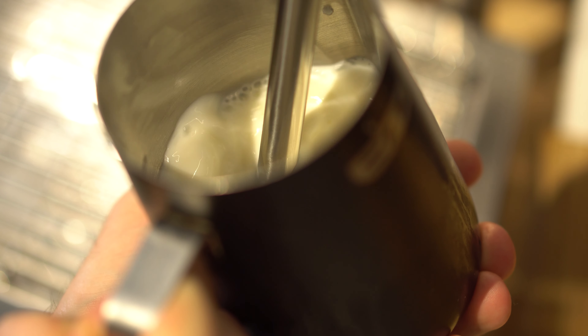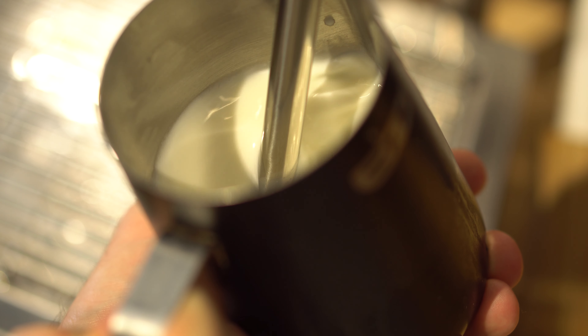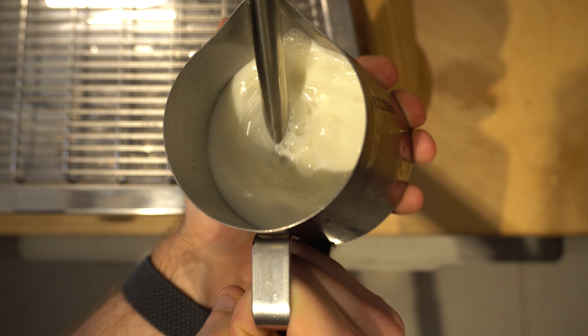Having the steam wand off to the side is going to help create a vortex or whirlpool motion in the milk, and that is going to help incorporate the air and then break down those bubbles towards the second half of the steaming process. Once you see that vortex motion, very slowly and slightly lower the jug — that is going to raise the tip of the steam wand slightly above the surface and let some air in to start incorporating some foam into the milk.